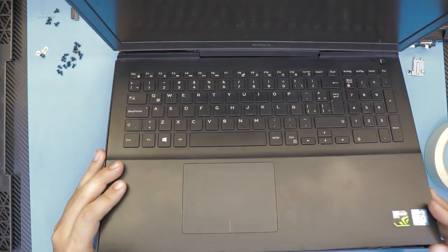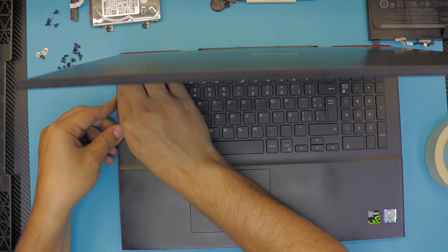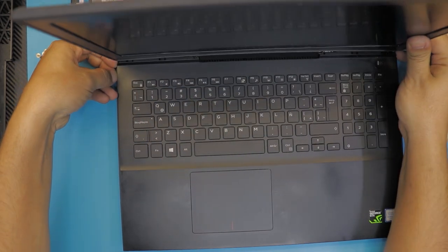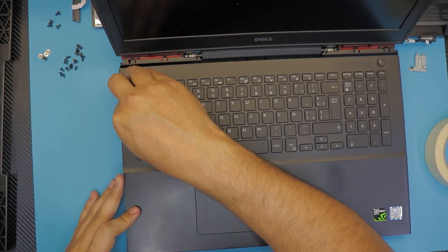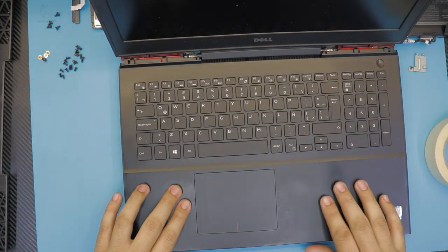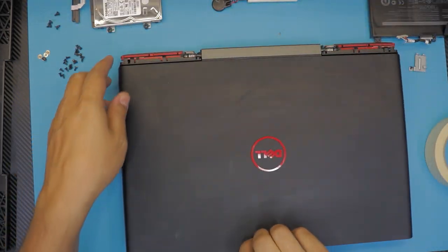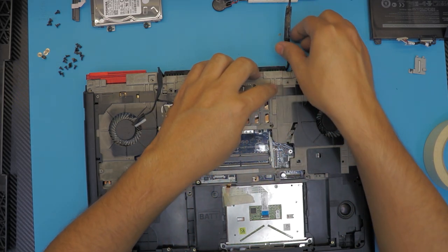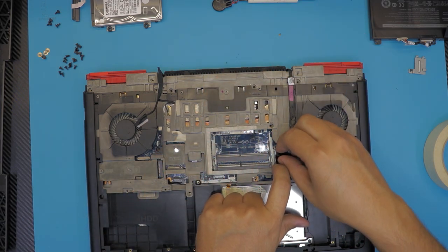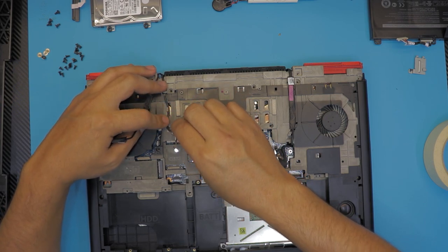Close the panel slowly and press down the corners to make sure you hear the click sound. Now go ahead and close the screen and flip over the laptop. First, put the cable for the screen and plug in the cable — it has a push-down key. Then plug in the Wi-Fi cable.